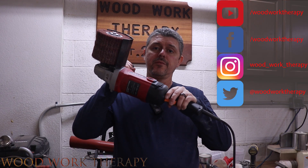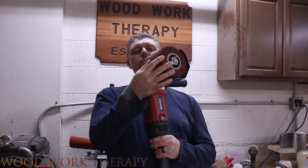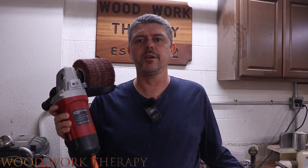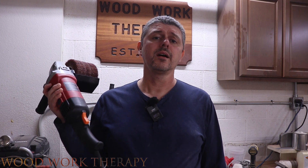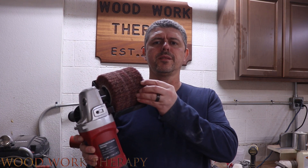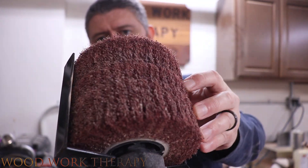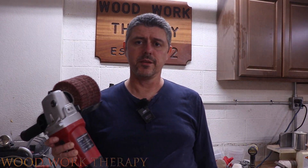All right, so you got a chance to see the VEVOR surface prepping device in action — really nice little device. Do I think this is good for woodworking? Yeah, I mean, we were able to get some good live edge out of it. We could strip paint with it. I can think of a ton of different applications, like getting a dining table ready. It's just going to handle all those things and do it well. It does really well with the attachments that come right in the box. It's not super aggressive, but it's aggressive enough to actually get the job done.